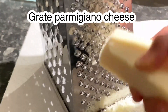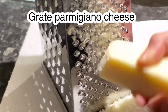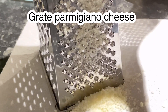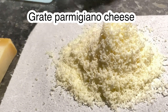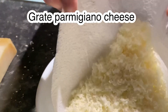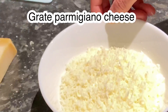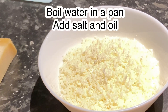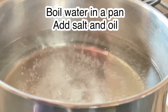While waiting for our beef mixture, we are going to grate our parmesan cheese and get our pasta ready.